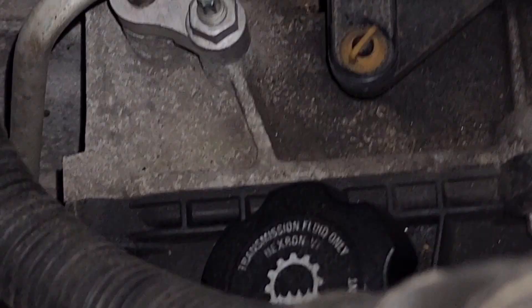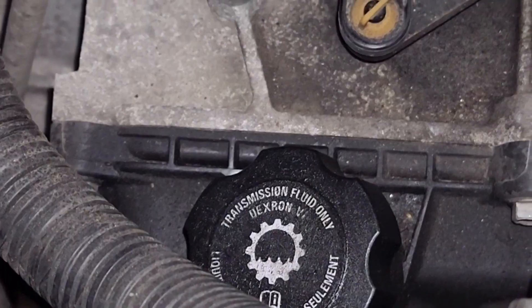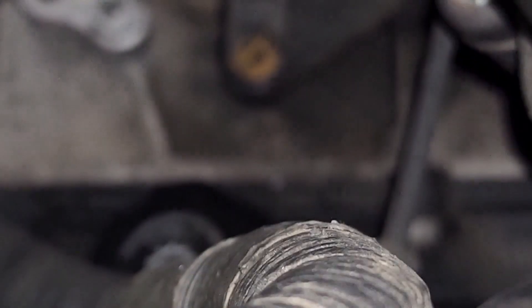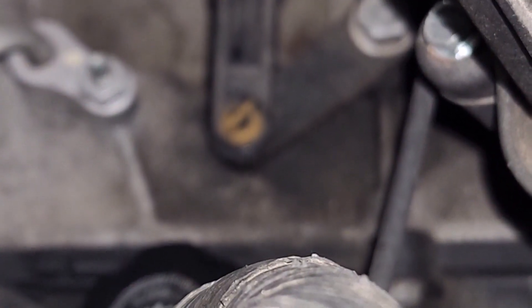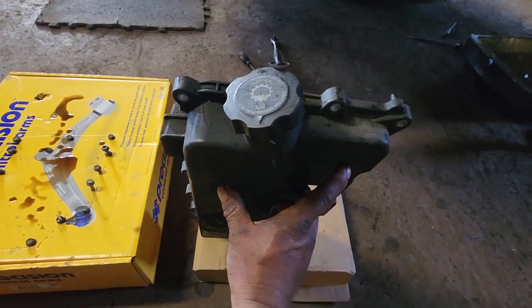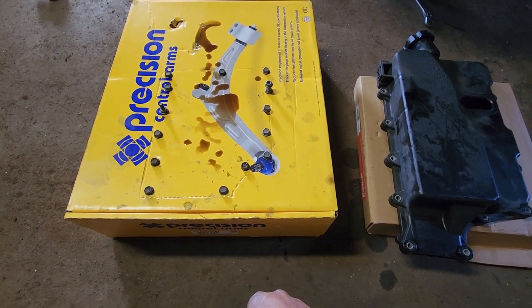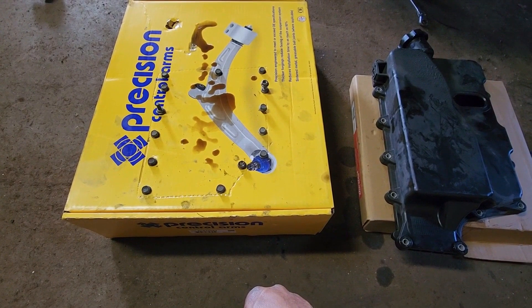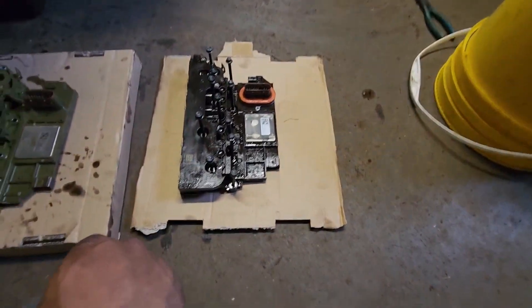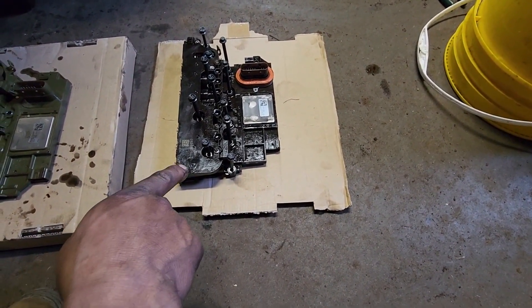This plastic cover is attached to the transmission — you're going to have to remove that. You can remove some of the bolts from the top and some from the bottom of the car. The plastic cover I removed is the one that has the transmission dipstick. It's held in place with 14 ten-millimeter bolts — here's the order I removed them.